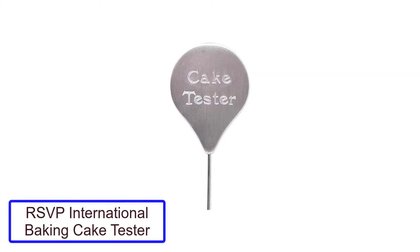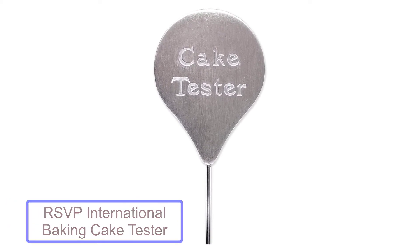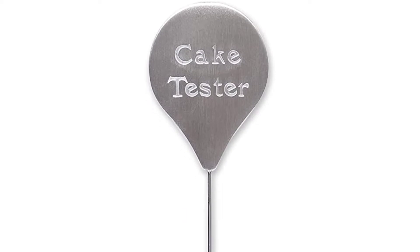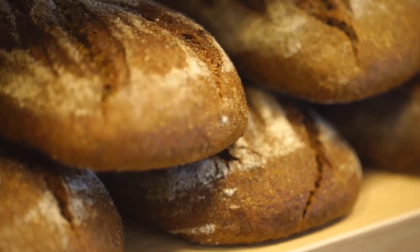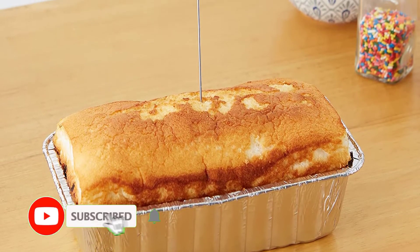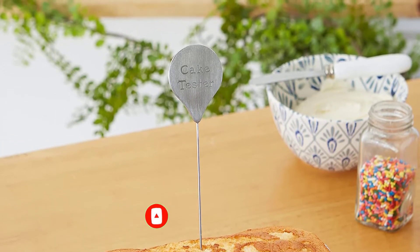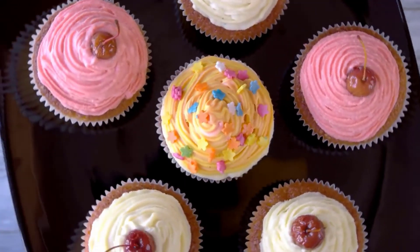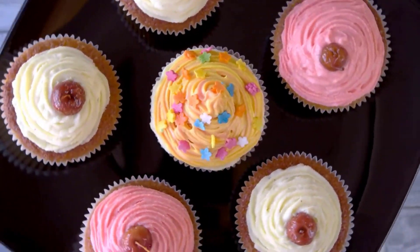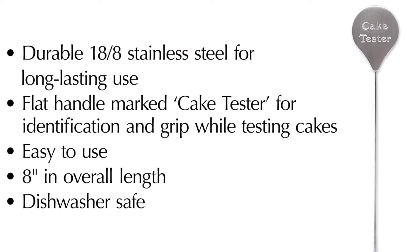Number 4: RSVP International Baking Cake Tester. The RSVP International Endurance Kitchen Baking Tool Collection Cake Tester in Stainless Steel is made from durable materials and has a flat handle for easy identification and grip while testing cakes and cupcakes. It is 11 inches long overall, so it is great for use on larger cakes as well as cupcakes. Simply insert into the cake and pull out to reveal a dry tester indicating cake time is up. If not dry, clean and reuse after baking the cake longer.